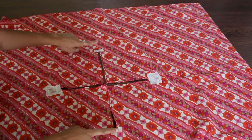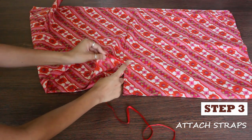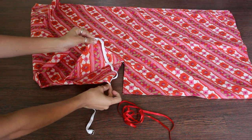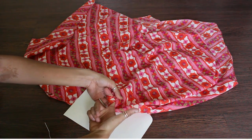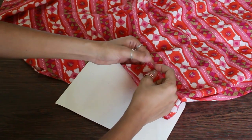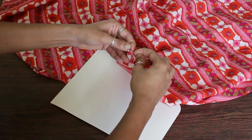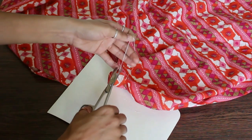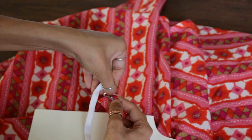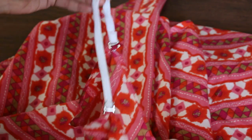The bigger openings go around the arms and the smaller ones form the neck. You can either stitch a lace after measuring your size or use a detachable bra strap. To attach the hooks, we need to make small loops using needle and thread, making fine stitches forming tiny loops. Insert the hook on all sides and you're done.